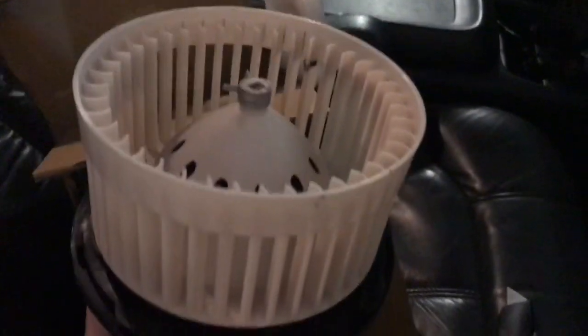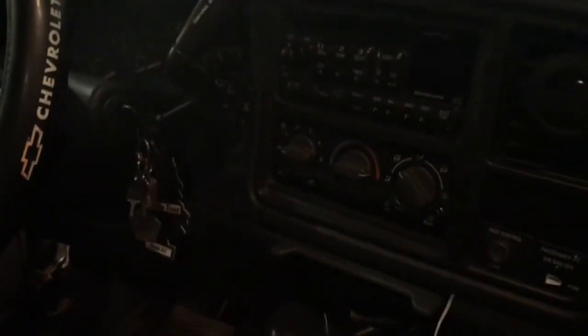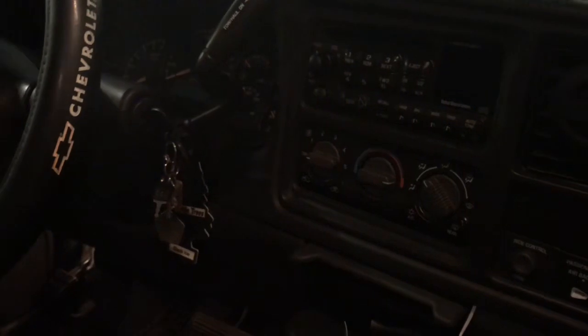Nicely packaged. There's a receipt. There's the blower motor.